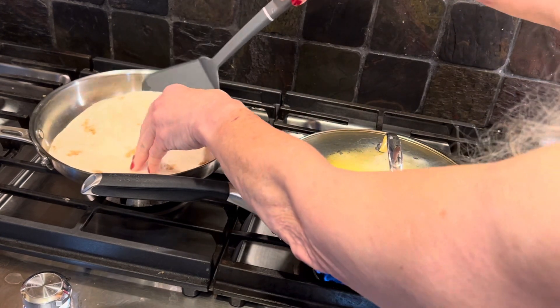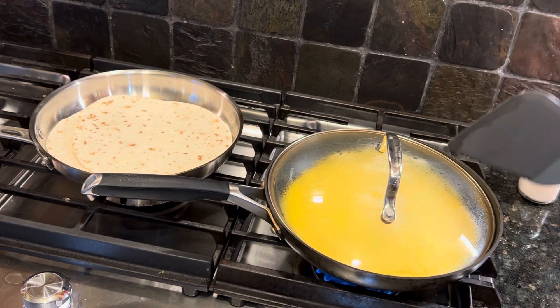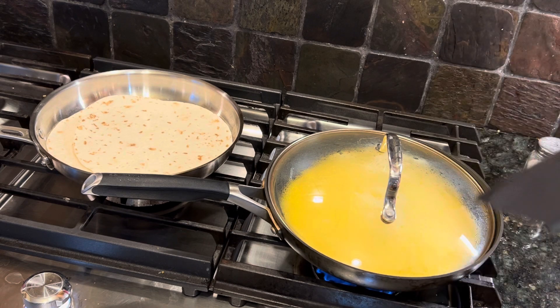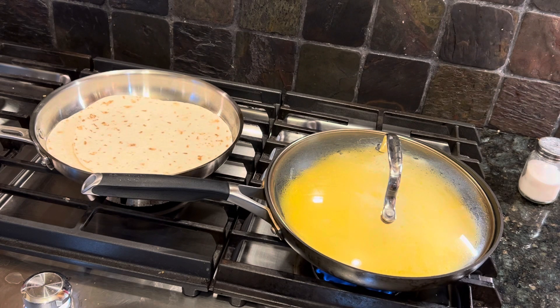What I'm going to do with the tortillas is cut the omelet after I fold it over into thirds and put a piece on each one of these tortillas to make my husband a breakfast burrito.